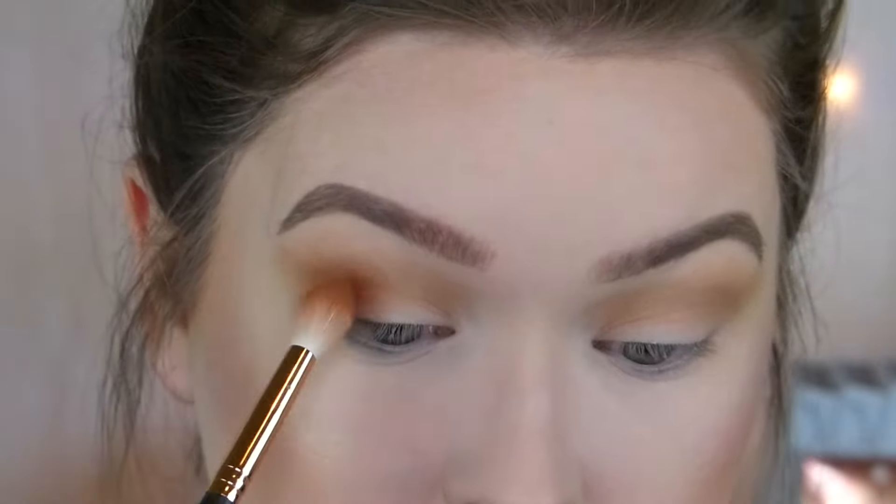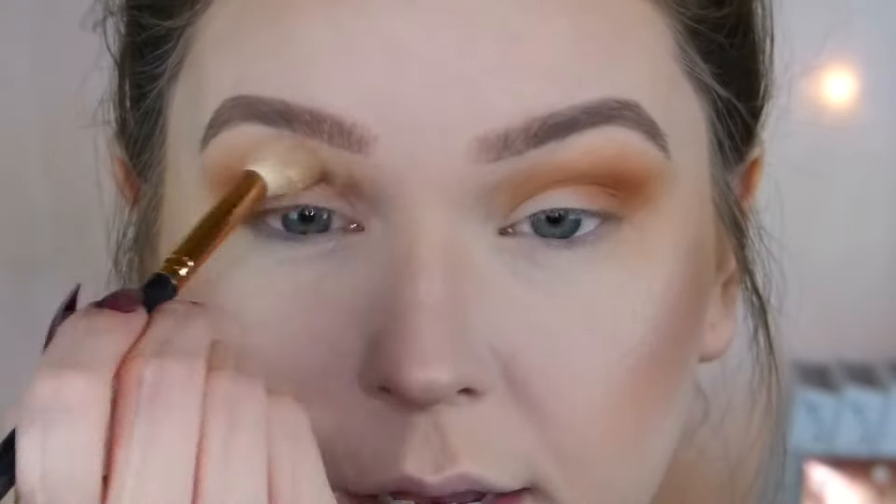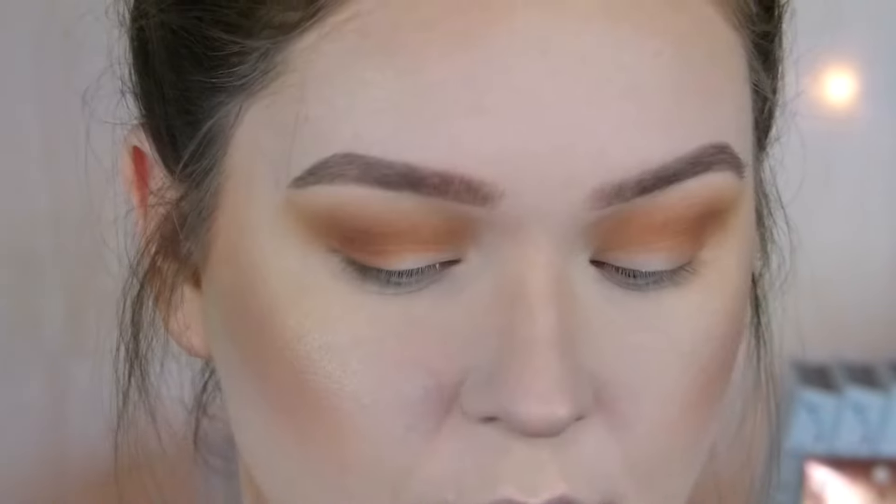Brows are finished. I'm going to go back into the Cat's Pajamas palette because I want to do a more simple, easy kind of look like I said I was going to. So I'm going to start off with the shade Okie Dokie — I'm just going to put this all over my lid and my whole eye pretty much, just everywhere to make sure everything is set. Now I'm going to go into Bomb Diggity and use this as my transition crease shade.